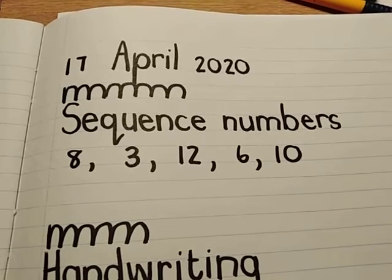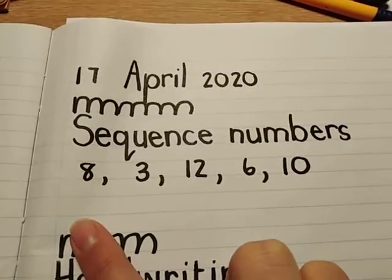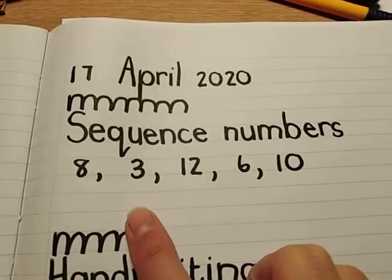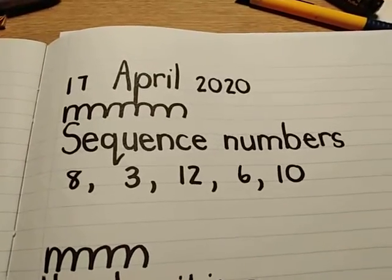So that time you're going to start with the biggest number first, make your comma, write the next one that's a little bit smaller, smaller, smaller, smaller, until you get to the smallest one.